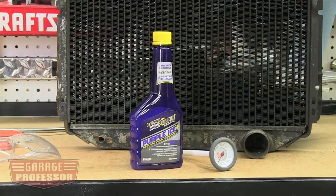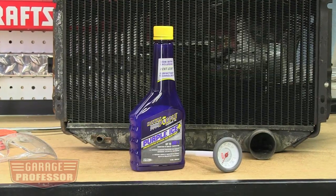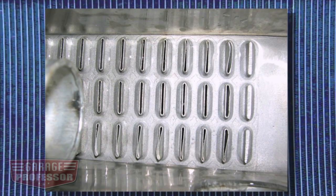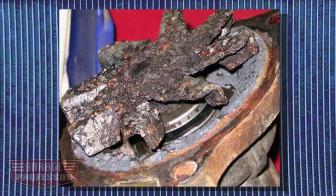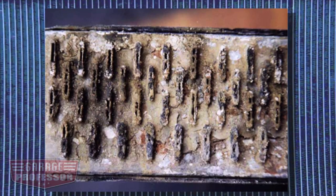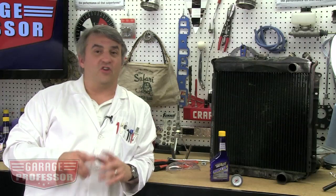Purple Ice can be a cost-effective solution to your cooling system. Always make sure to have a clean and well-maintained cooling system. Many issues arise simply from the lack of maintenance. Cooling additives can't fix a broken system, but they can sure help prevent one. If you have any questions about cooling system additives, it's always a good idea to check with the manufacturer for limitations or specialized use.